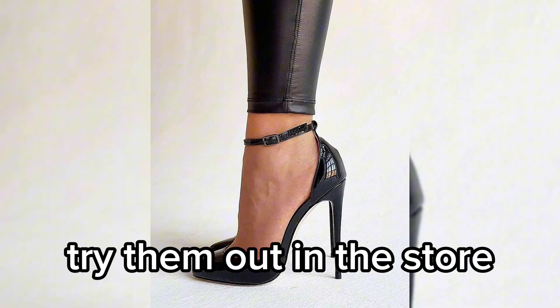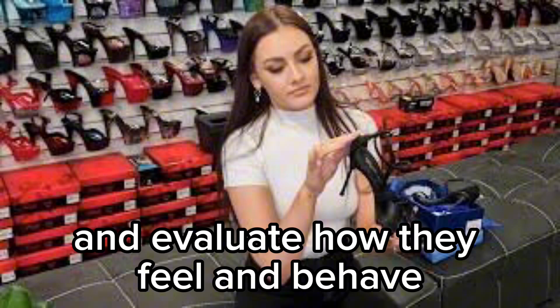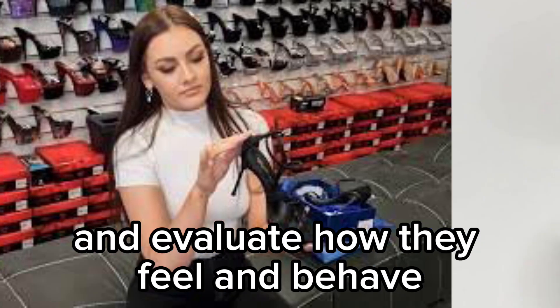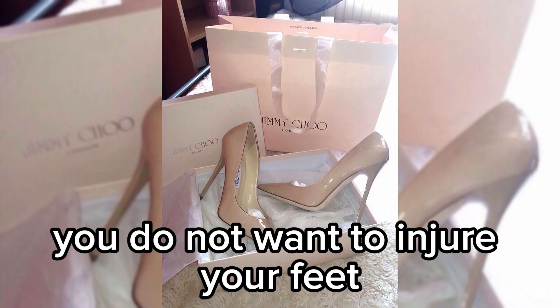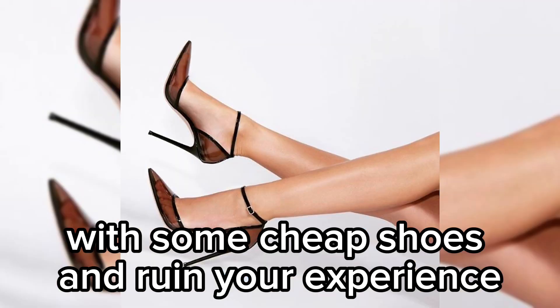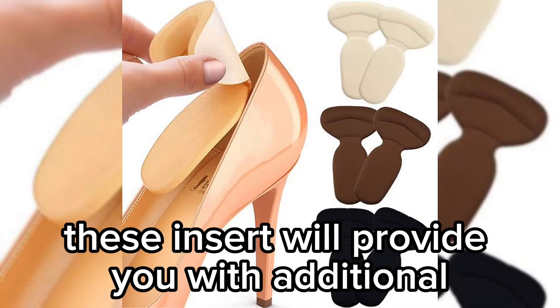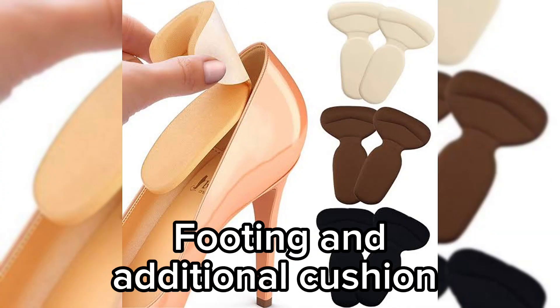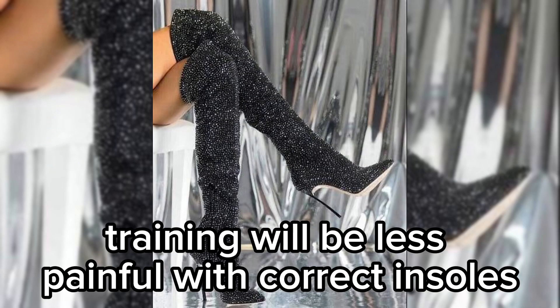Try them on — not only one pair but multiple pairs. It cannot be stressed enough how absolutely crucial the correct fitting is. You need shoes that fit like a glove. Try them out in the store, walk a few steps back and forth, and evaluate how they feel. Do not go for cheap shoes; good high heels cost money. Also ask the store for gel insoles, which will provide additional cushioning and make training less painful.